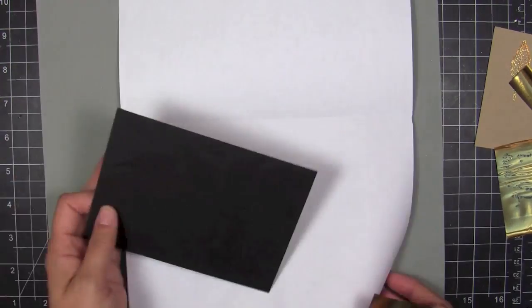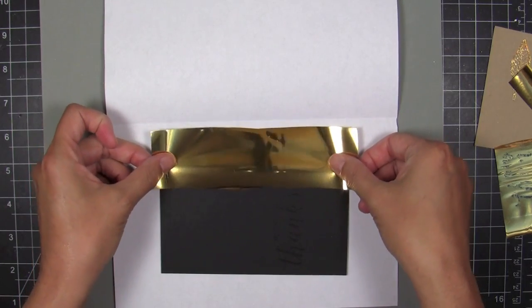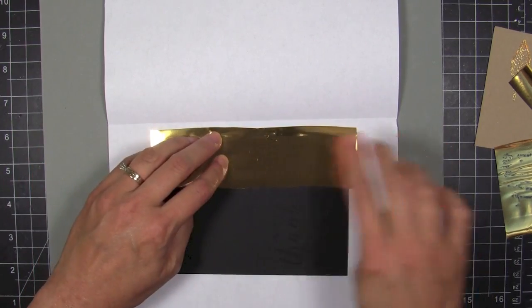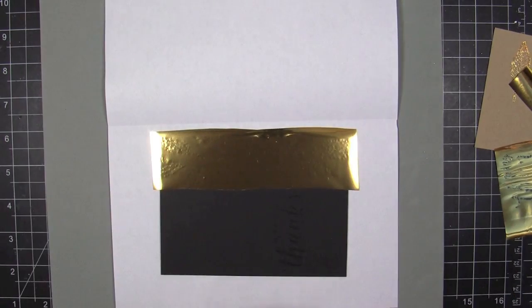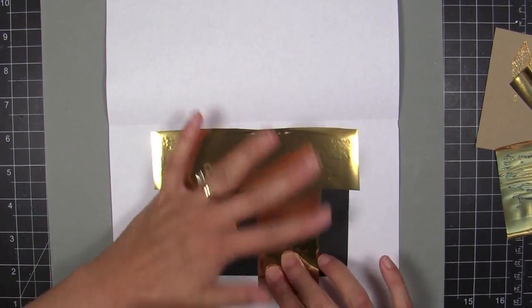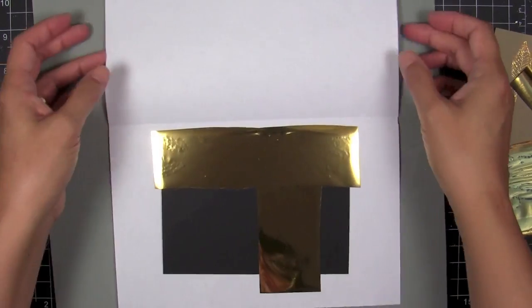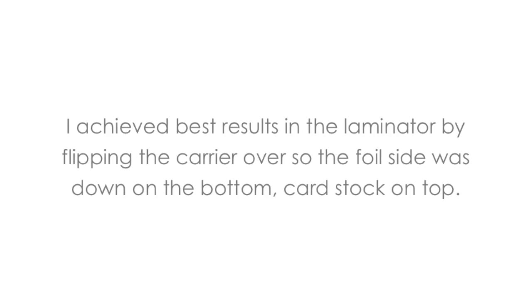I made a carrier sheet out of standard 20-pound copy paper. Since the glue dries tacky and sticky, the foil is going to stick to it. So you just smooth it out nice and flat with the pretty side up, of course, and then sandwich everything in there. I flipped the carrier sheet over because I found I got better results with the foil down on the bottom and the cardstock up.